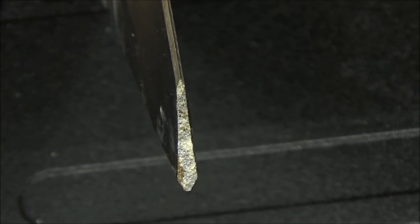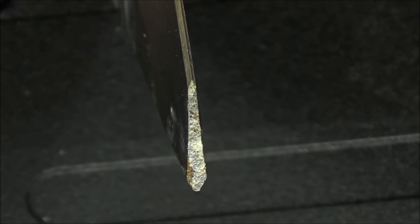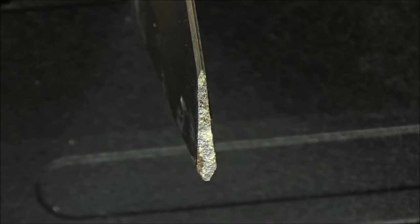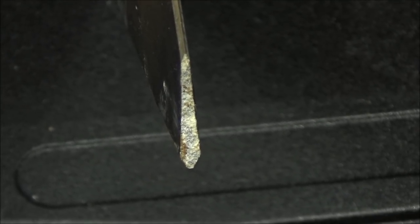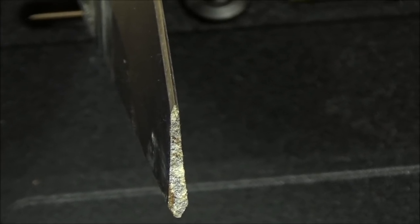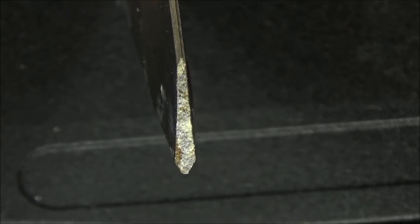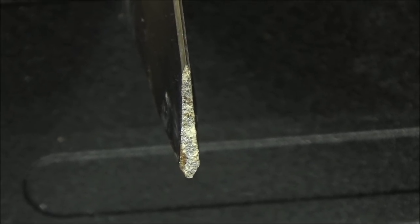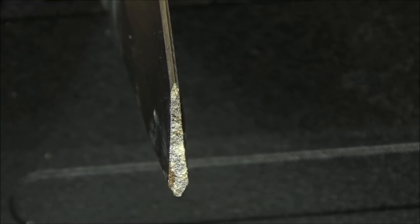Here is a closer look. This is 8CR13 Chinese stainless steel. That looks pretty rough — I mean, that looks like concrete to me. I need some steel experts to weigh in. What can you tell, if anything, just from looking at that close-up of the inside, the part where it broke?